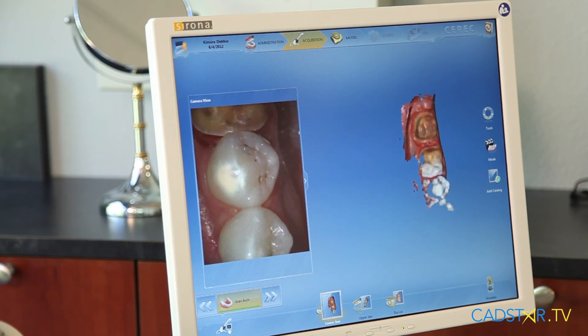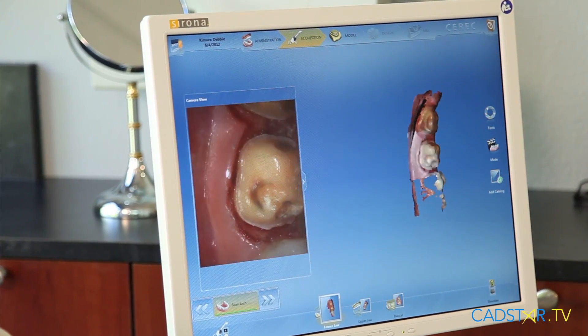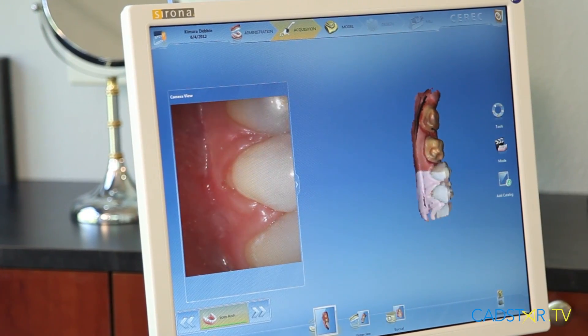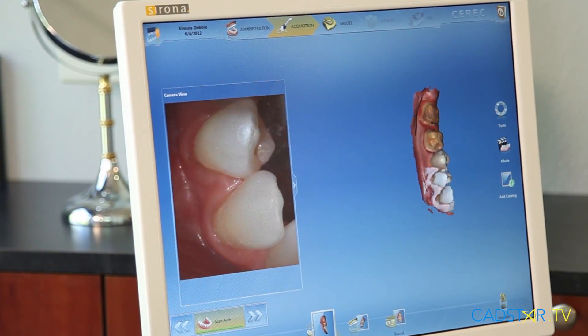And what else would it be? If I could have a camera that was color streaming — in other words, intraoral scanning — and build my die without powder, that would be a dream. It has become a dream of reality.